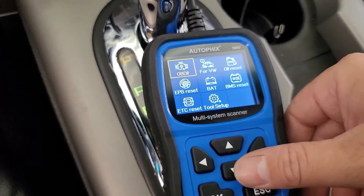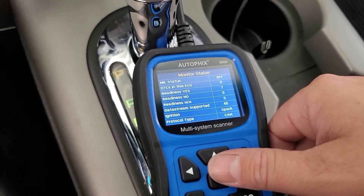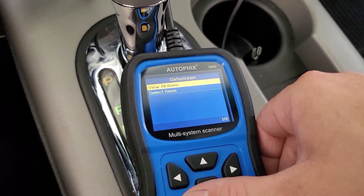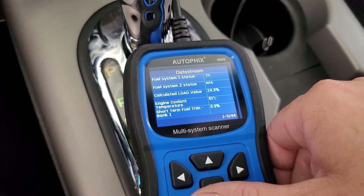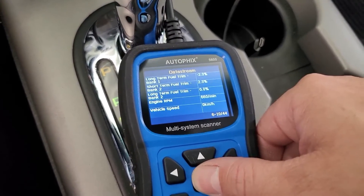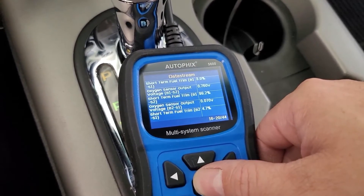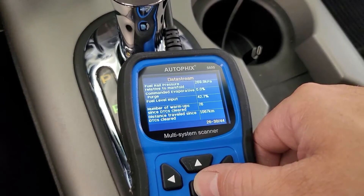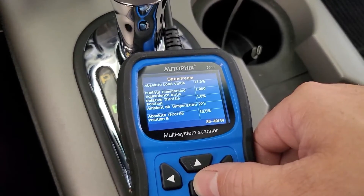Let's go back and look at live data. It connects and shows coolant temp, fuel trims, engine RPM, vehicle speed, timing, and air temp. That could certainly be useful no matter what vehicle you have. Pretty cool.